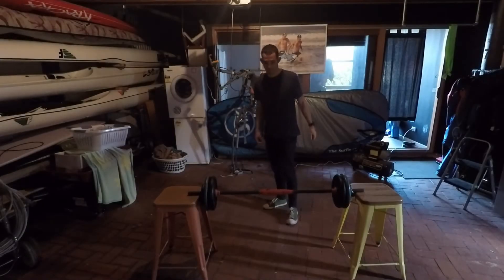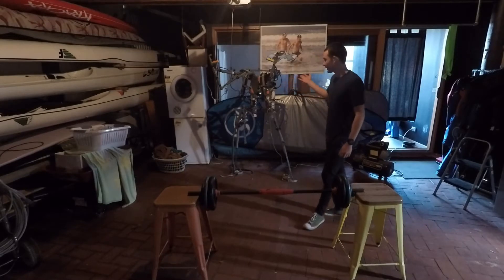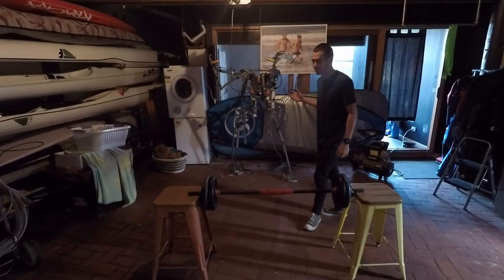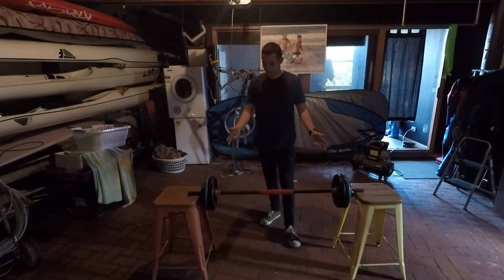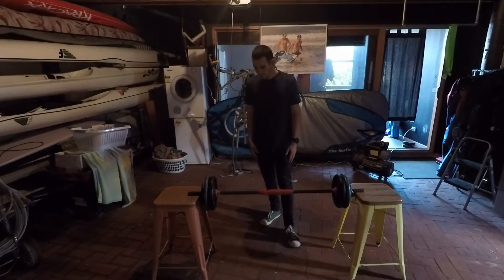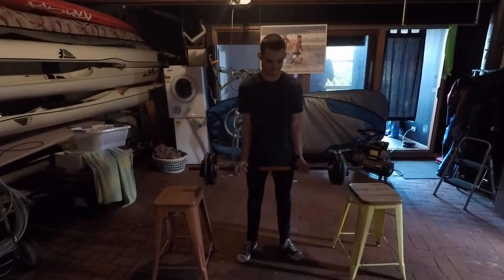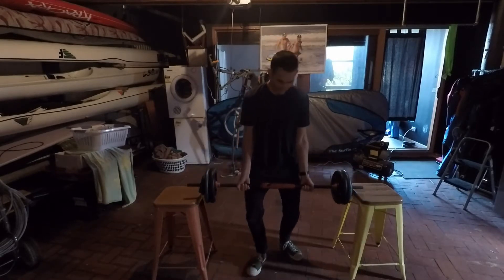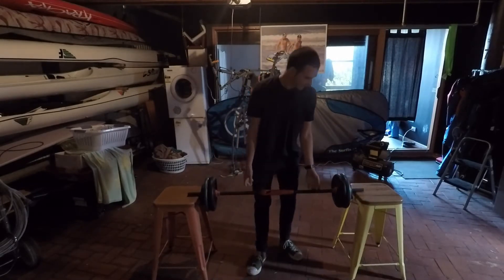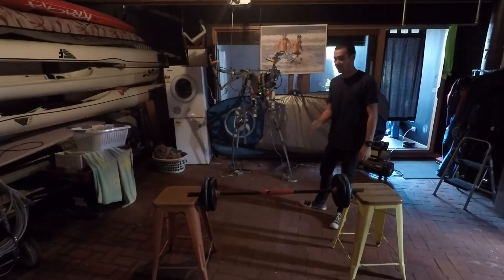Alright, so this is going to be a quick little test of my exoskeleton. It's currently only pressurised to 40 PSI rather than the maximum 100 PSI. Just to lift, we've got a 40kg weight here. Now usually I can't actually curl this on my own — can't curl that on my own. So it's a good demonstration of the exoskeleton doing something that I can't do.